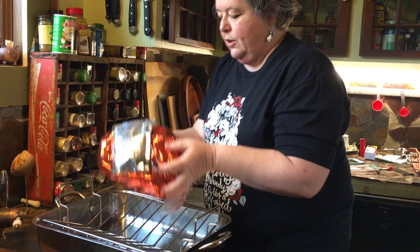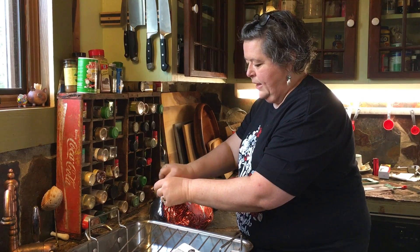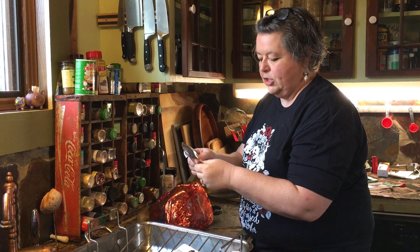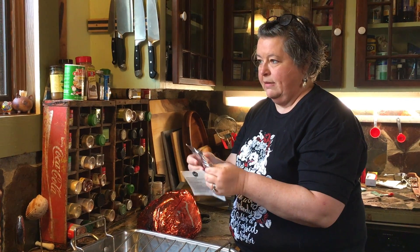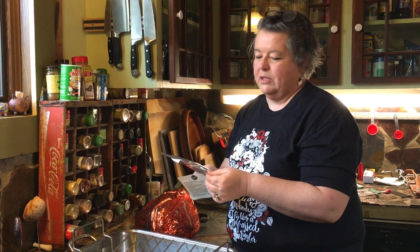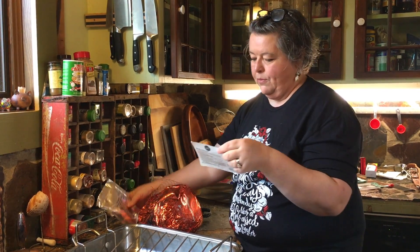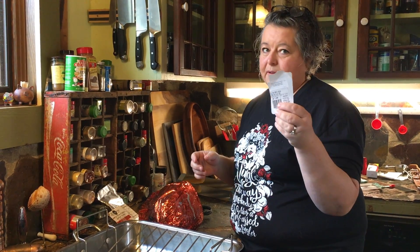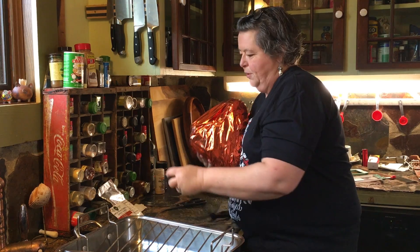First thing you want to do is remove your ham from this netting. Save your glaze packet — you'll feel it in there going crunchy. There are going to be some instructions right here about how to do the glaze. Sometimes the glaze is already a liquid and you just cut it open and pour it over; sometimes it's a powder and you mix it with some water. Either way, it's easy and the instructions will be on the back of the label. So save your label, save your glaze packet, and save this because you may need to look at it.